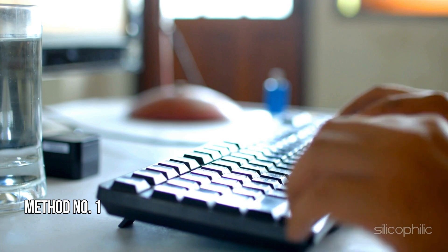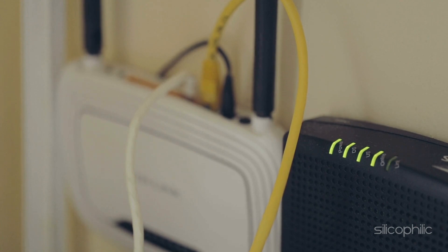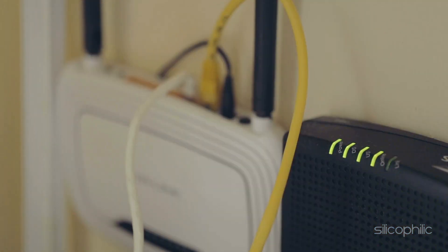Method 1: Power cycle the router. When the power light is blinking and the router is not working as expected, power cycle the router. To do that, disconnect the router from the power source by unplugging the power adapter from the wall outlet or power strip. Allow the router to remain unplugged for about 30 seconds. This gives it enough time to fully power down and reset any temporary issues. Plug the power adapter back in, then wait for the router to power back up and check if the power light has stopped blinking.